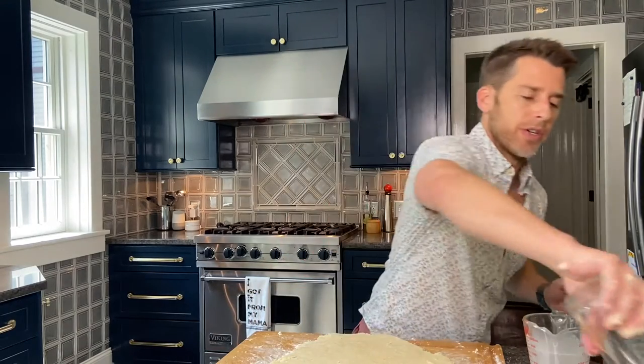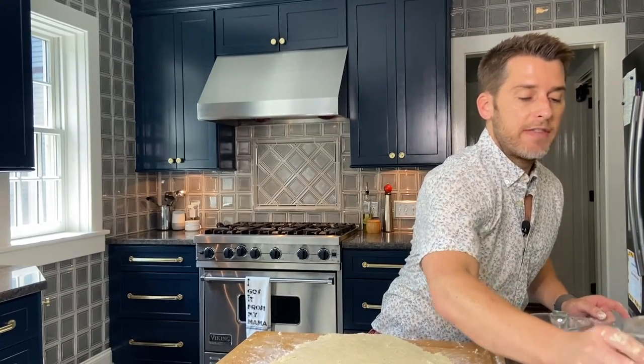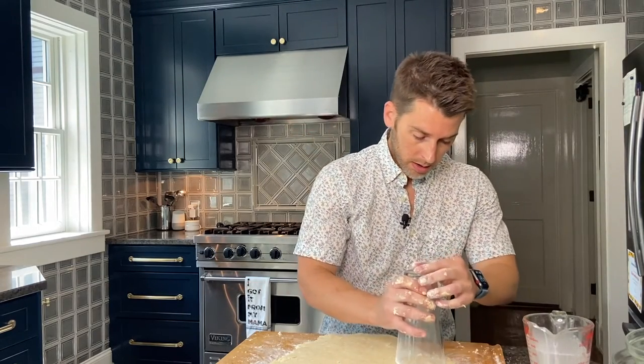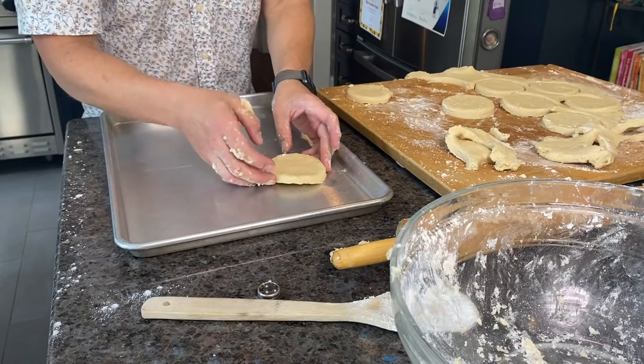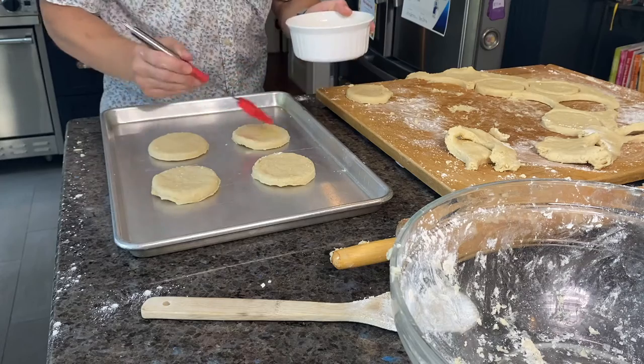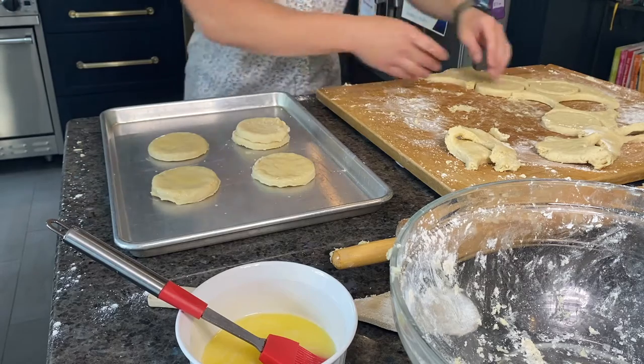With a three inch cookie cutter — or I'm using a glass, this is about three and a half inches — we're going to cut our little biscuit shapes out of the dough. You want to make sure you cut an even number of biscuits because when we bake them, we stack them on top of each other. Dip the edges of your glass in flour so the dough doesn't stick. I have eight biscuits cut out; I'm going to put four of them on an ungreased cookie sheet and brush the tops of these four with a little bit of melted butter, then place the other four biscuits on top. This makes it easier to spread the biscuits apart once they're baked.